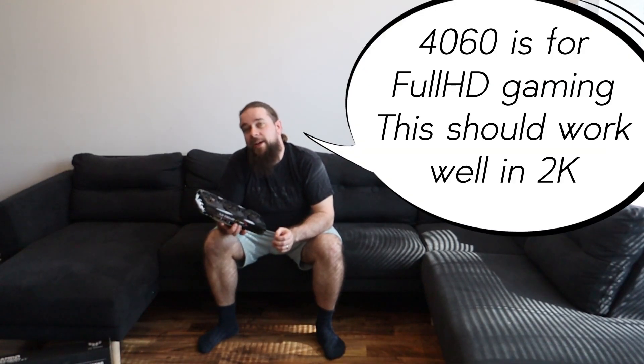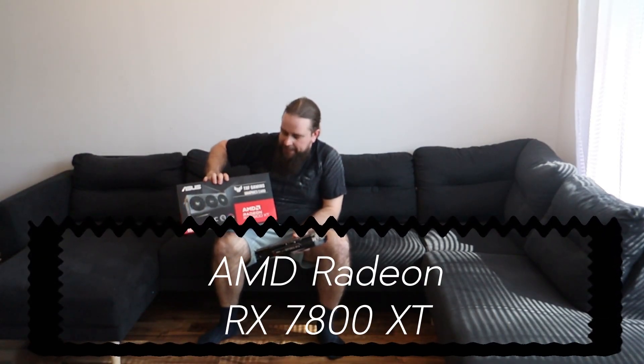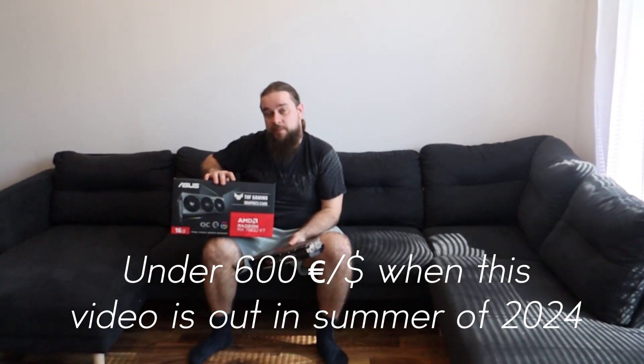My idea on the upgrade was to go to a similar price point — not the 4080 directly. For a similar price range, if I would have gone with Nvidia cards, the 4070 is a little more expensive these days and the 4060 is a little bit cheaper. I've been wanting to try other options lately, so that's the reason why in this video we went for AMD's card. The 7800 XT is currently retailing around 600 to 700 euros, so the price range is pretty much the same.